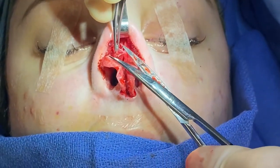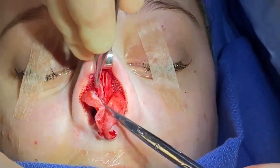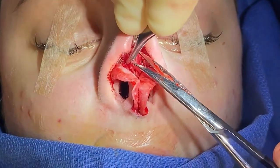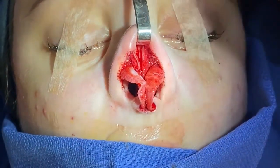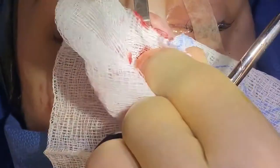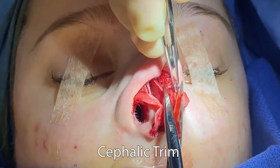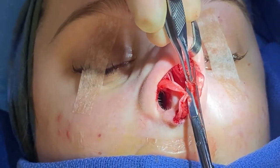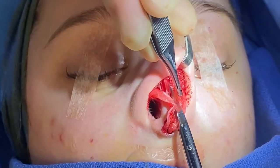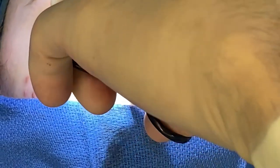We're also going to shorten her upper lateral for two reasons: one, I want her nose to come up, and two for overall refinement. I'm shortening it but I'm not removing that lateral scroll ligament. This side is a little flatter but same principle. All I'm doing is removing that scroll of the septum, and I'm really only taking out — you hear that — that's the perpendicular plate of the ethmoid.